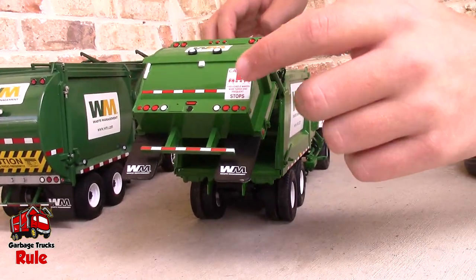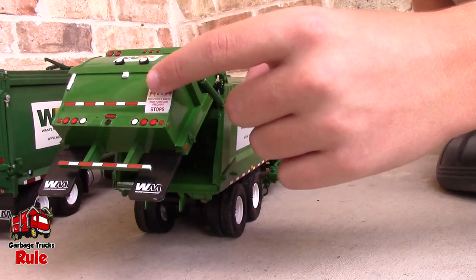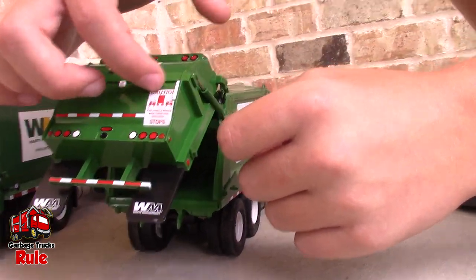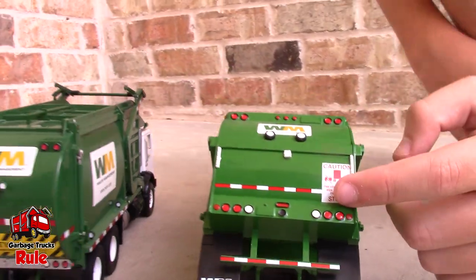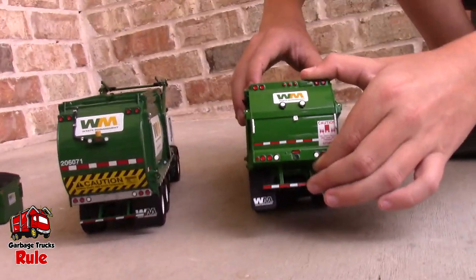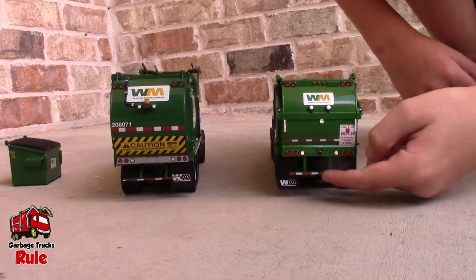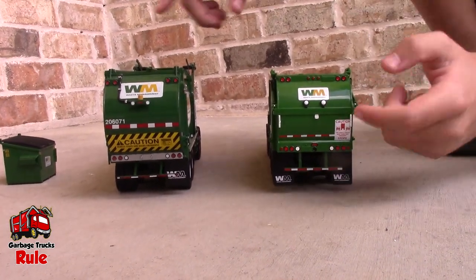Oh wait, I never even noticed the caution tape on this one. That red and white striping — the caution tape, that white sticker. I didn't even notice that. Learn something new every day. That's the difference between these different sides.